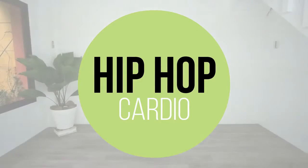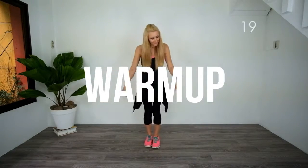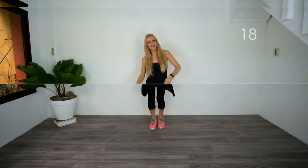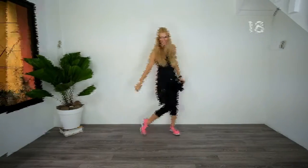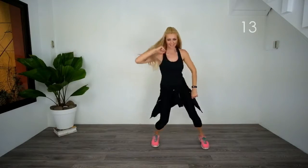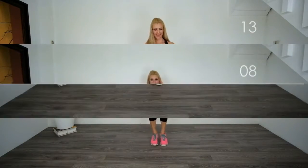Here is a little preview of my MitFit90 hip hop cardio workout. This one is just so much fun, guys. It's easy to follow, medium intensity, full of fun moves, and it still burns tons of calories in a short amount of time.